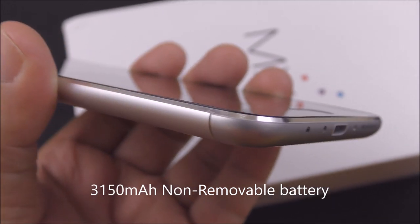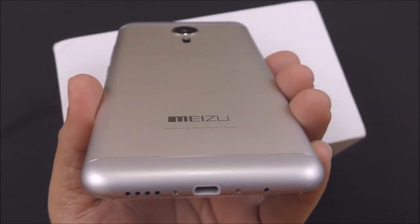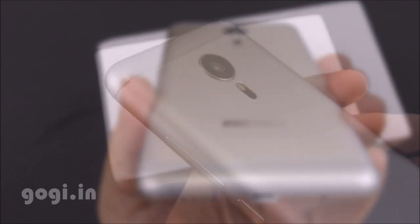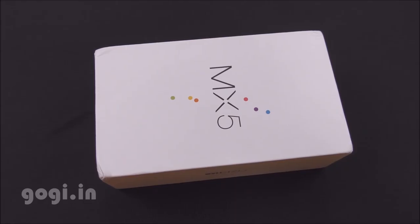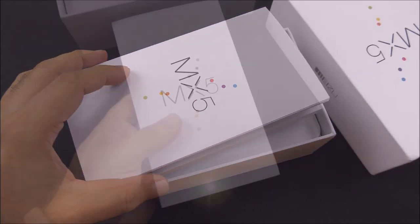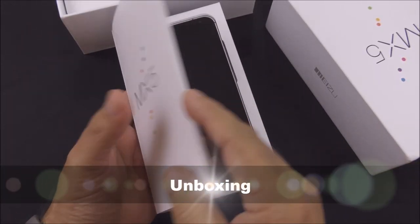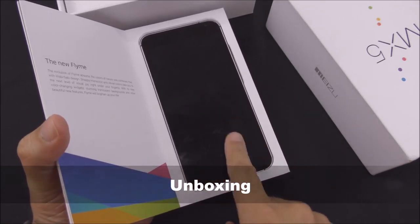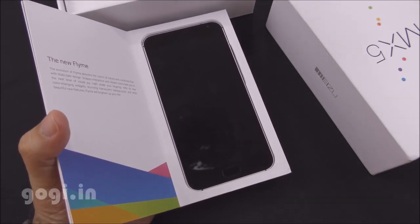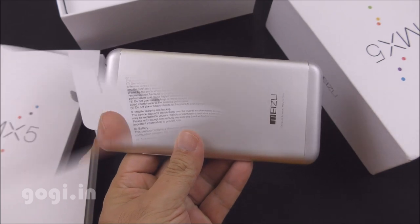A key highlight about the Meizu MX-5 is its 20.7 megapixel camera on the rear, a MoLED screen, and a fingerprint scanner on the front — Touch ID based. Here is the box pack and the MX-5 comes nicely packed. The key features are clearly mentioned here. This handset is currently priced at Rs. 17,999.